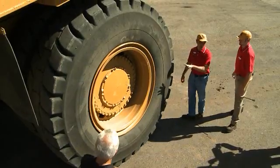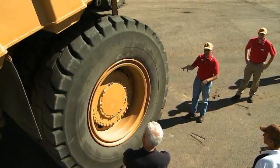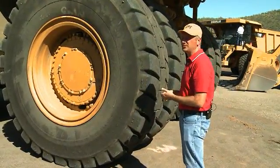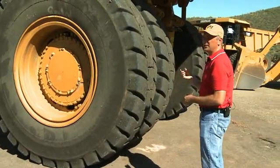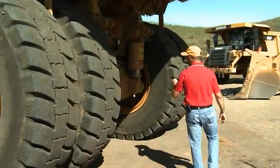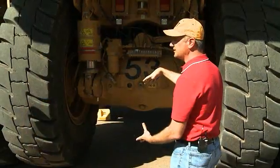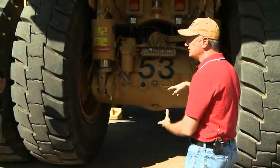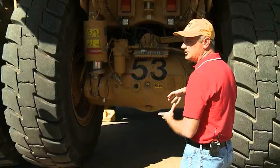Moving to the back — we talked about the changes for the rear wheel duocone seal life improvement. There are no other significant changes outside of a new brake wear indicator, common with the 773, 775, and 777, giving you a good opportunity to check brake wear without pulling the brake apart. If you're familiar with the 777F or prior models, this rear axle housing will look significantly different — much larger cross-section. It's a beefier-looking casting, but it doesn't weigh significantly more than prior castings — it's just an optimized shape with much better structure.